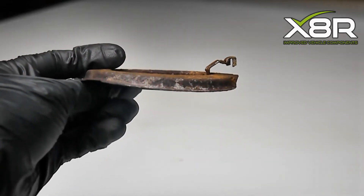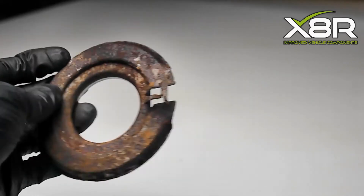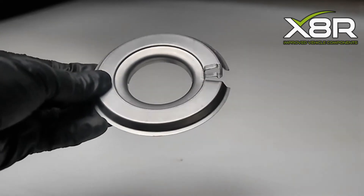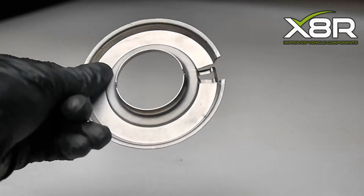This part is not available to buy separately from Renault as they say it is built into the axle. To buy the axle alone is almost £1000. There are some sellers who sell just the mounting plates but they are made from the same material from the factory, which is mild steel, so they will continue to corrode over time and result in the same fault.